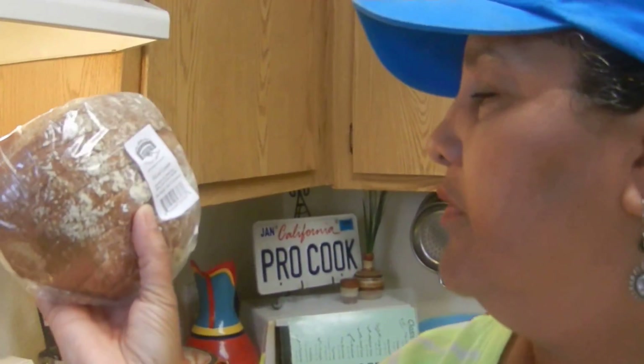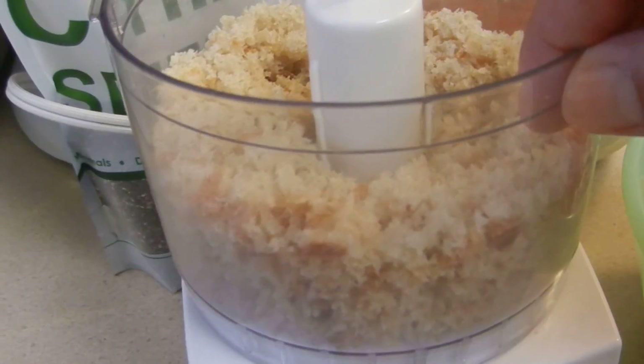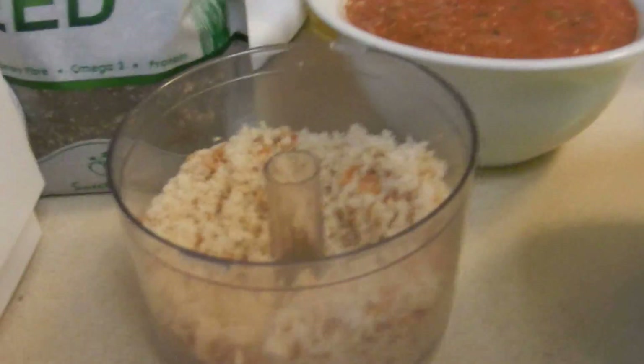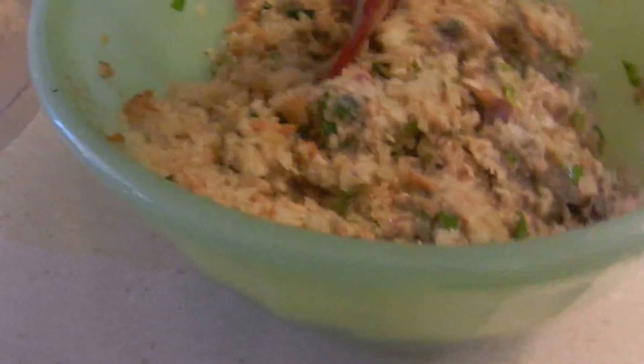...what I did was I got some bread — like this Living One bread, one slice — and crumbled it in. This helps a lot. I'm gonna use about a couple tablespoons, or maybe not even a couple, maybe just one. You only need a little bit. So we're gonna put some bread in there and see how that soaked up right away.